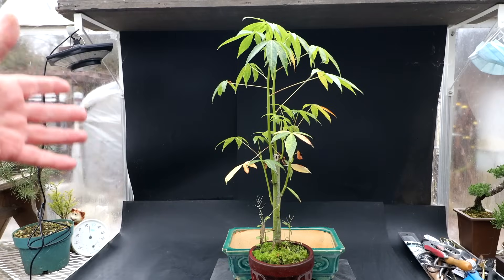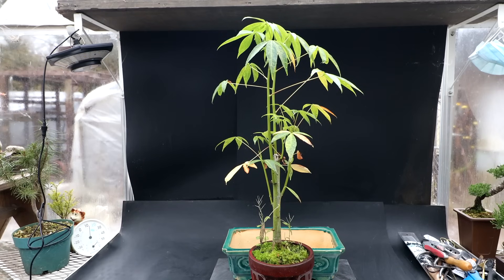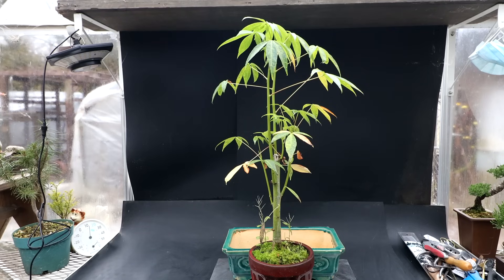I started my kapok trees from seeds that I ordered online and they germinated in June of 2016. The trees were growing really, really vigorously — so much so that I was taking cuttings off the top and rooting them and giving them away.